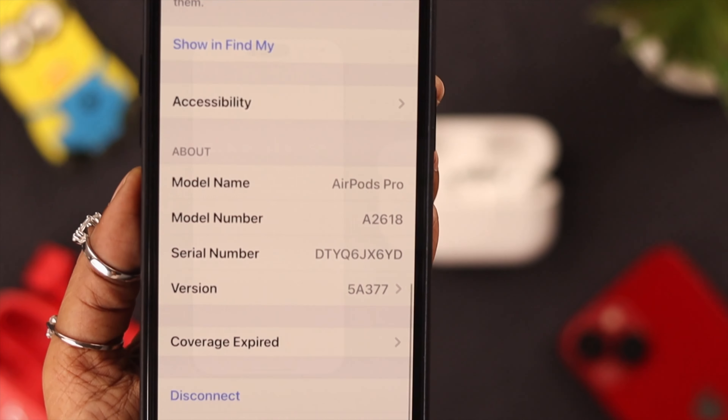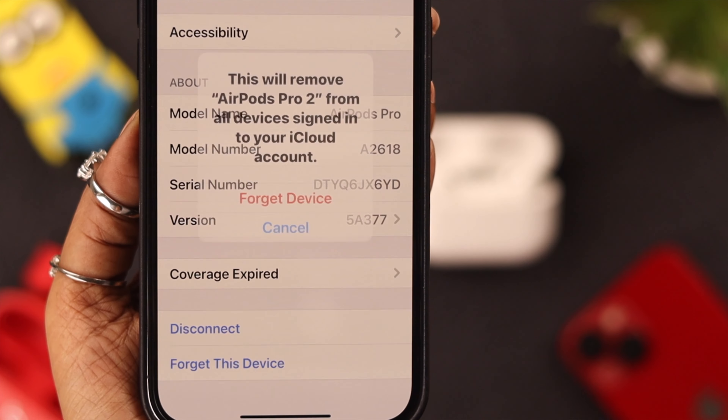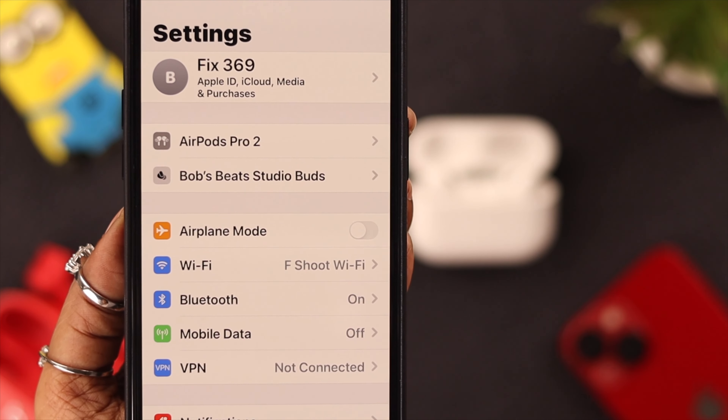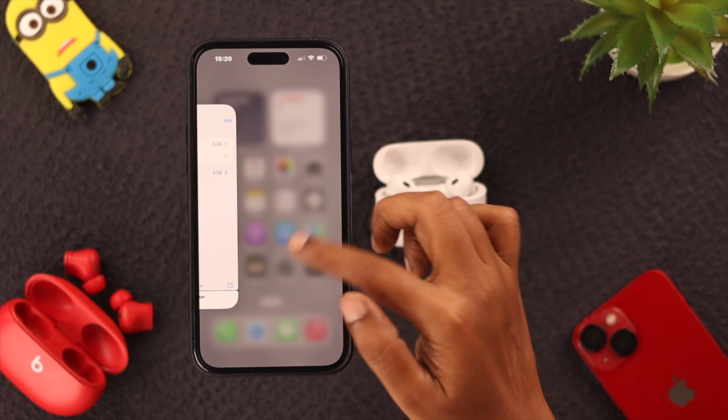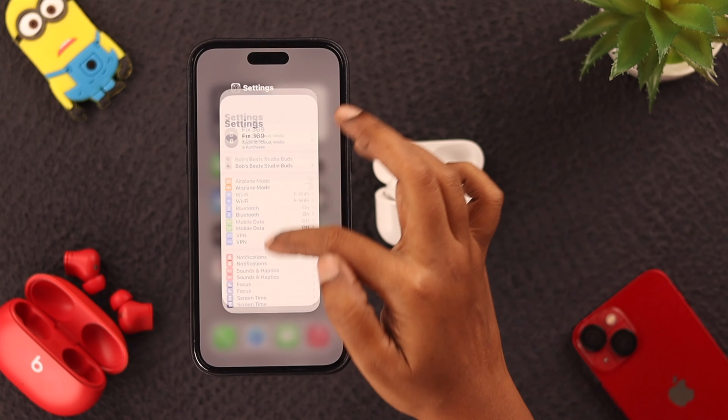Now let's unpair it from your device. For that, go to Settings, then your AirPods Pro 2 settings. Scroll down to the end and click on 'Forget This Device', then tap on 'Forget Device' to confirm.